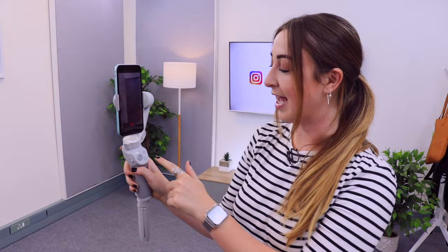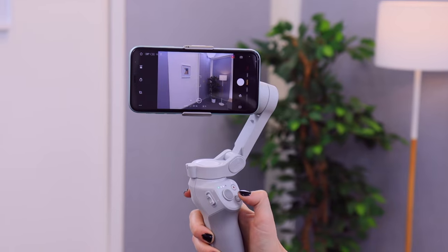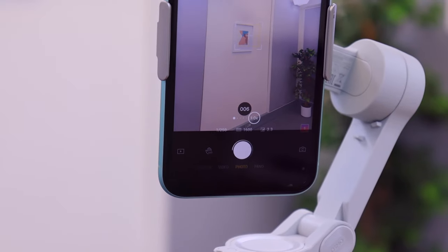Let's get into some of the functions that make this gimbal so nifty. If you press the M button once, it'll toggle between video mode and photo mode. If you press the M button twice, it'll go from portrait mode into landscape mode, and just double tap to go back. If you press the shutter button, it'll take a picture or start recording a video. And if you click and hold down on the shutter button, it'll take a bunch of burst shots.